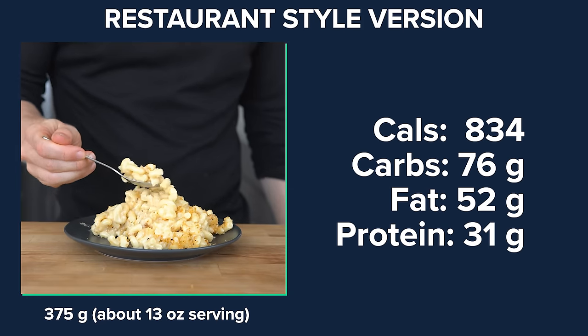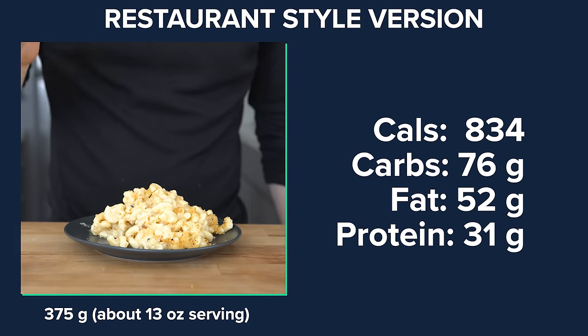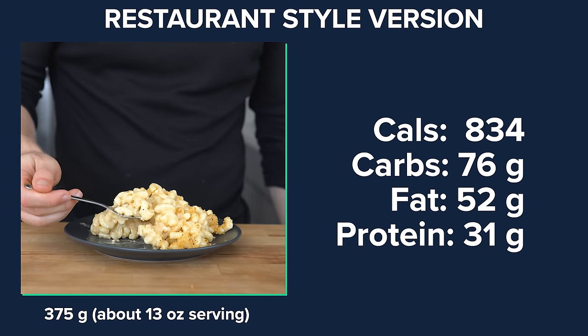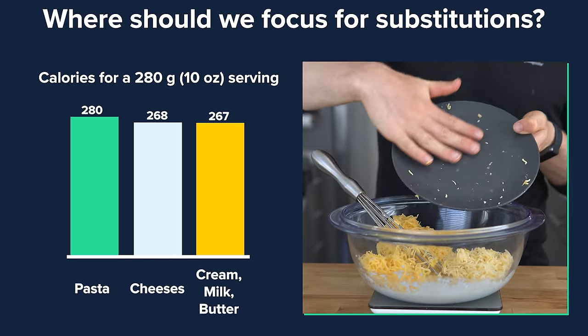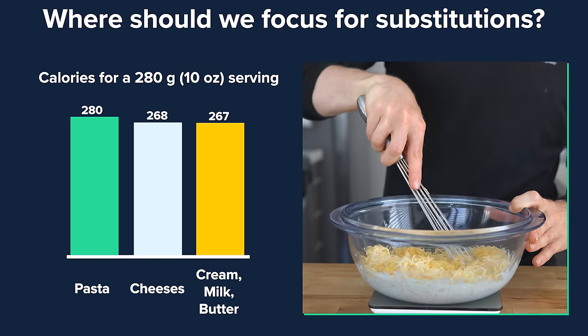For a 375 gram, or about 13 ounce, serving of the restaurant-style version, it comes in at 834 calories, 76 grams of carbs, 52 grams of fat, and 31 grams of protein. If we take a look at the top 3 caloric ingredients — as you can guess, number one is the pasta, then the cheeses, and the butter, milk, and cream — which is where we'll focus for our substitutions.